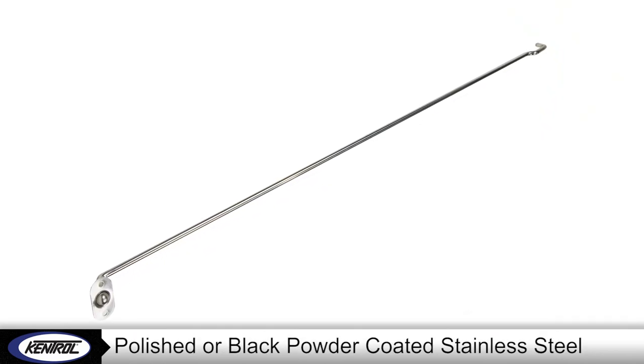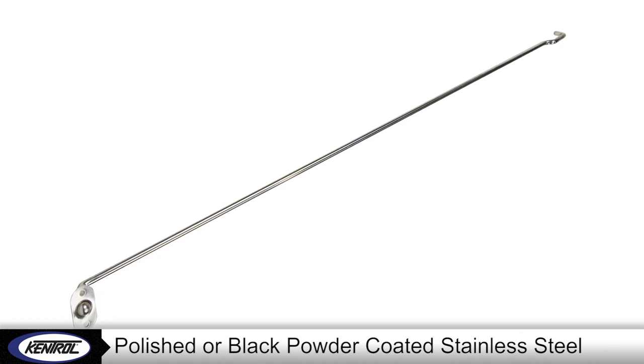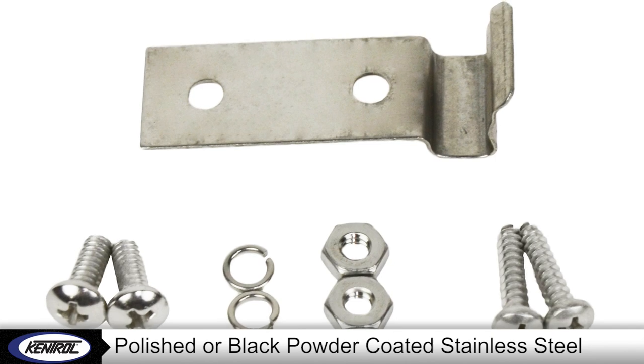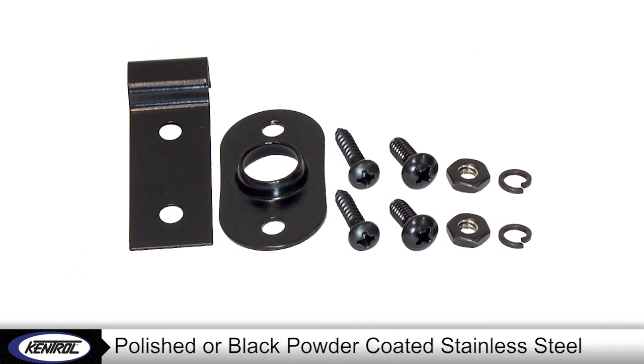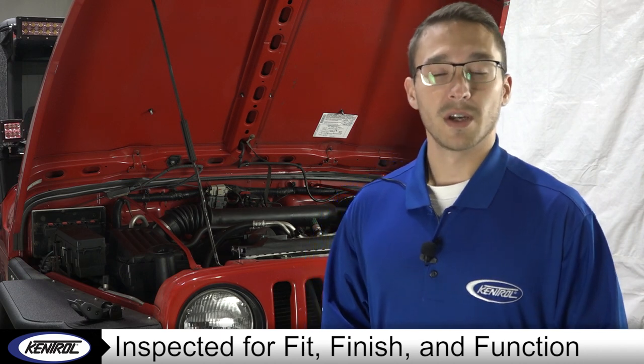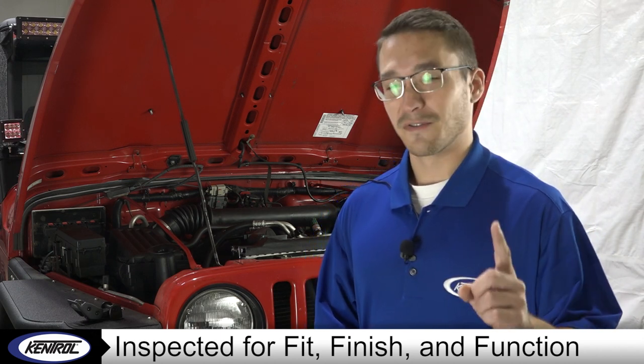Depending on your vehicle's model, they come in one of two finishes: polished or a durable black powder coat. And since they're made of 304 stainless steel, you never have to worry about rust or oxidation. Each part is inspected for fit, finish, and function before leaving the building, so you can count on the perfect fit the first time.